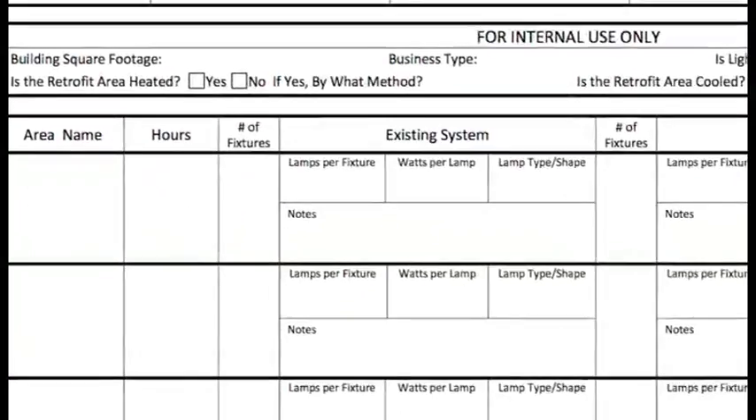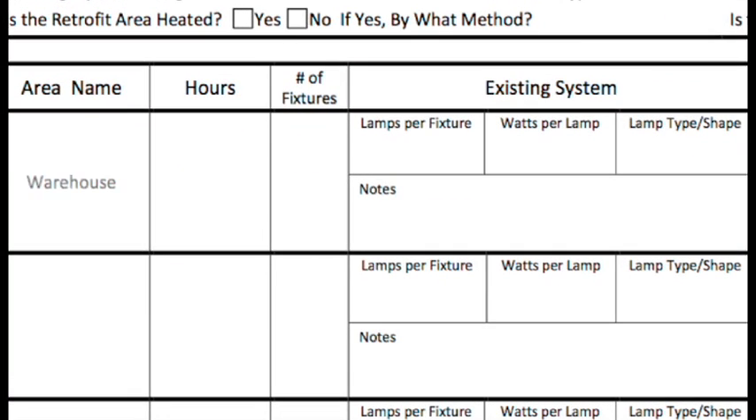We'll start with the existing. First, name the area. Next, provide the hours of operation. You can list these hours in many different ways. Next, tell us how many fixtures there are, how many lamps per fixture, how many watts per lamp, and the type or shape of lamp.